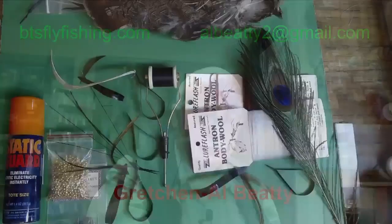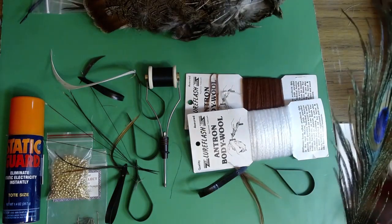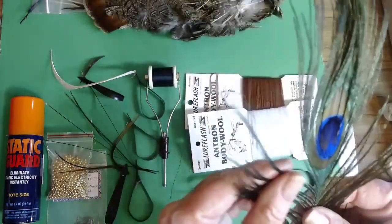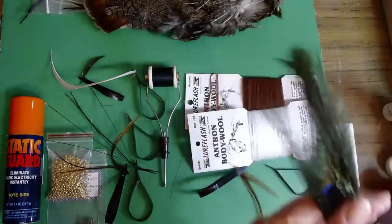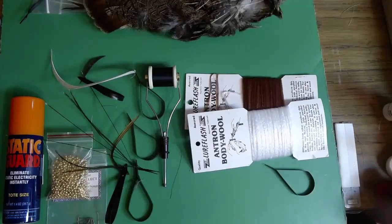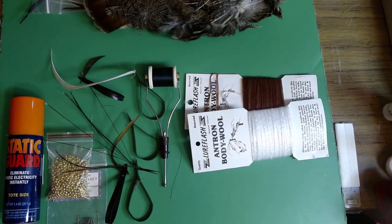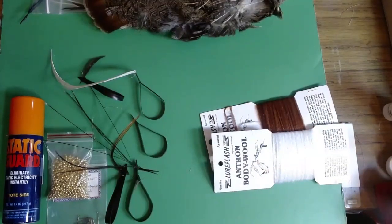Looking at the materials, we've got a really nice peacock. It's really significant to take a good look at your peacock and make sure that you have nice supple feathers. This is a great one. I had a friend whose brother had a lot of peacocks, so we've got plenty of good peacock. We've got some brown hackle, copper wire, and black thread. And then our Amtron — this is Lure Flash Amtron.